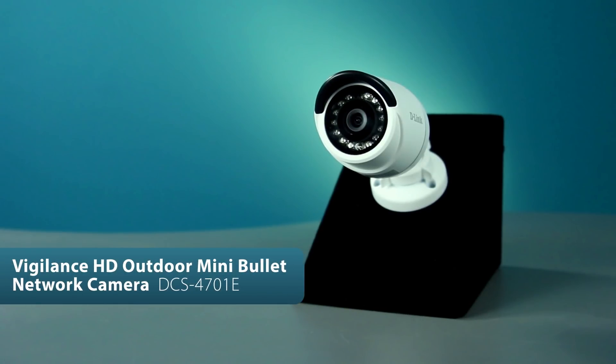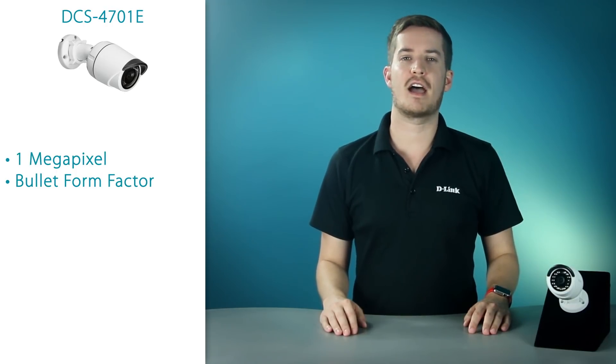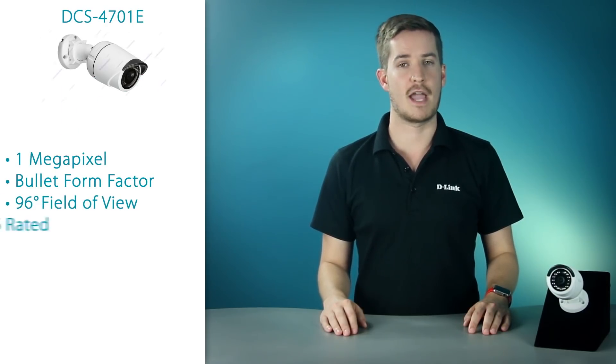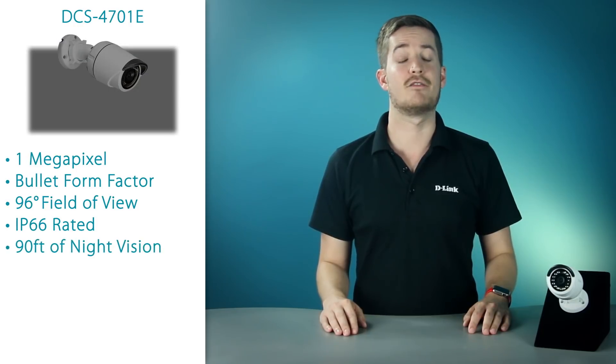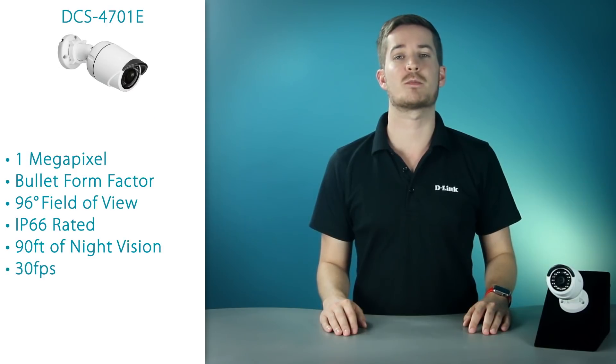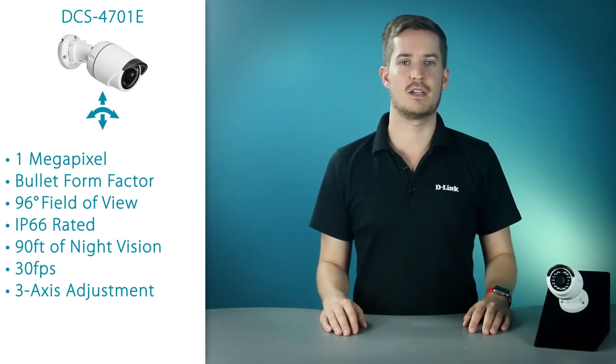The DCS4701E is the entry-level version of D-Link's two mini bullets in the Vigilance line. It's a 1-megapixel outdoor camera in a very small package. This is the perfect outdoor surveillance solution with an expansive 96 degree field of view, an IP66 rating, and a whopping 90 feet of night vision range. This camera also allows you to record at up to 30 frames per second so you won't miss a thing. It's very flexible as well with a 3-axis adjustment using a ball joint on the mount.